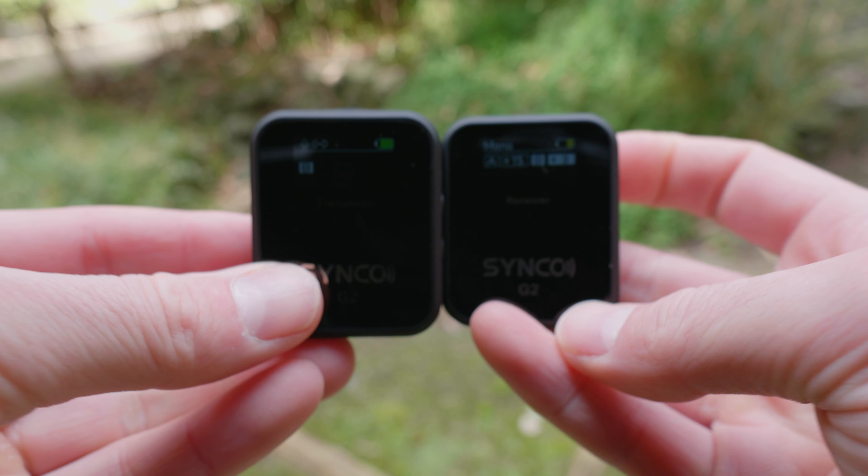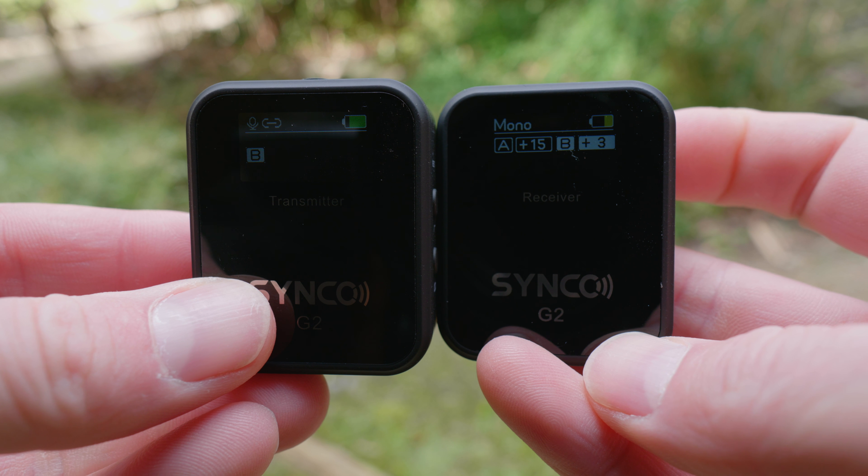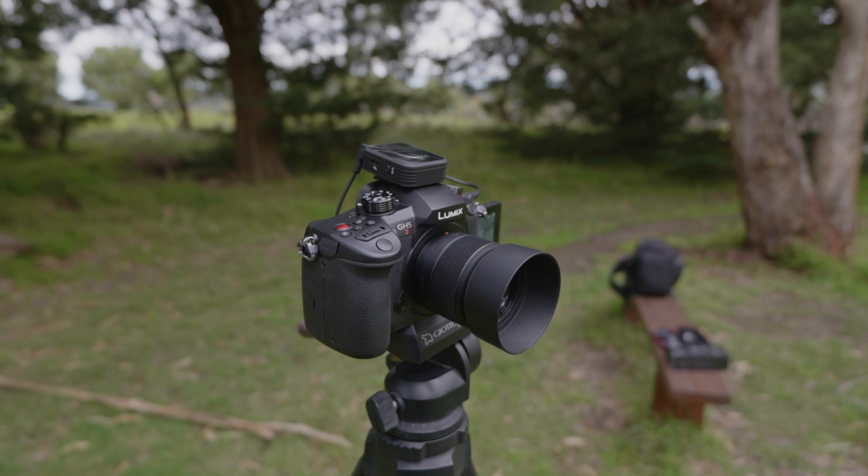Up until this point you've been listening to my Rode Wireless Go 2. I'm now switching over to the Synco. Can you hear a huge difference? To set this up, it was nice and simple — I turned them both on and they synced perfectly. The dead cat stays attached really well, and I've got the transmitter in exactly the same spot as the prior unit for a comparable test.